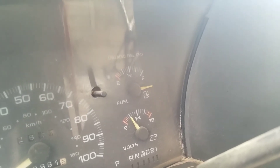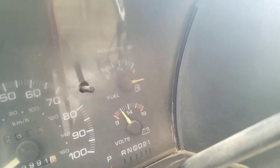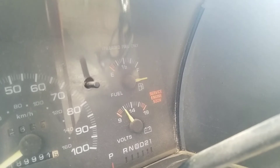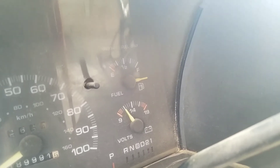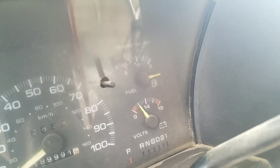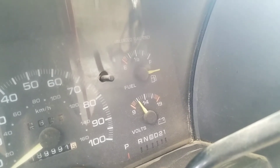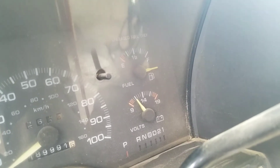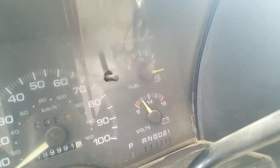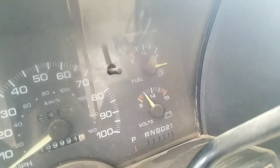I keep checking to make sure there are no other codes. It gives me the same code two or three times: one, two, three — three, one, two. It should give me another code after this if there is one. And I got another code: 33. It will keep repeating the codes. So one, two, three — that's 33 again. So I got codes 32 and 33.